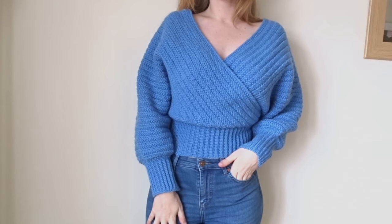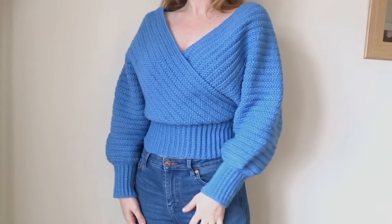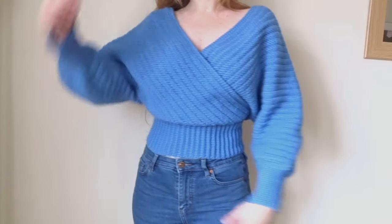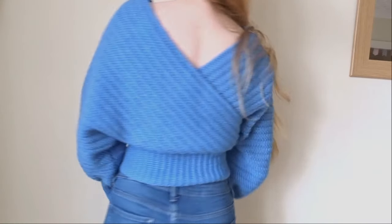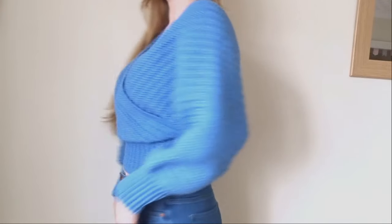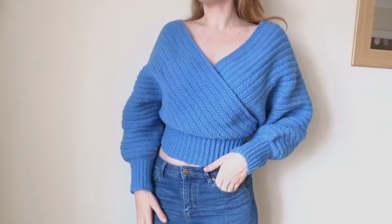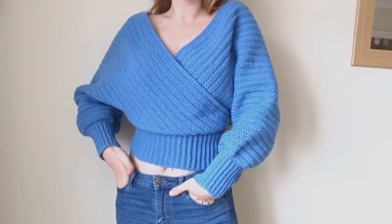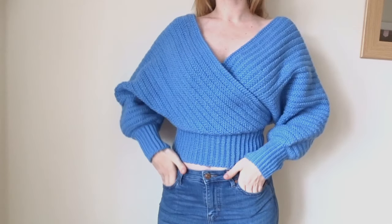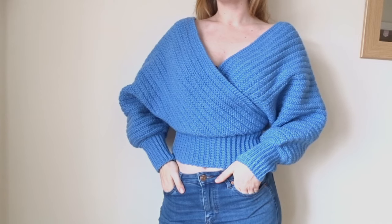Hi, it's Madeline. I hope you're having a really good day wherever you are and welcome to this tutorial, which is for a longer body, longer sleeved version of my crochet wrap top. I had a lot of requests for longer sleeves now that we're getting into the winter, and I'm really happy with how this one turned out. It's super cozy. If you enjoy this one, don't forget to like and subscribe. Let's get started.